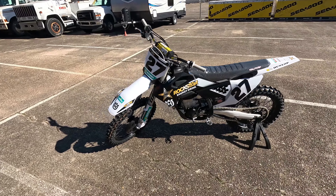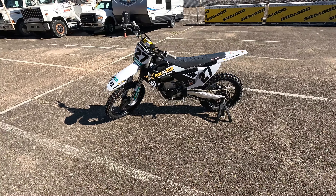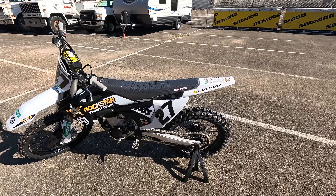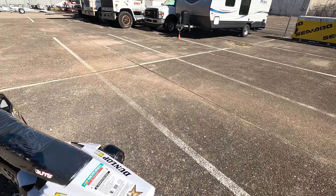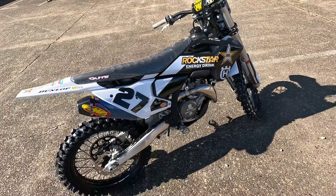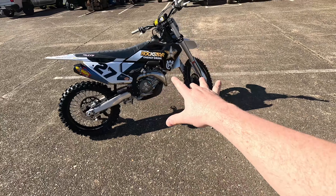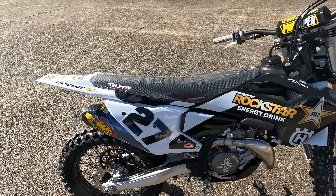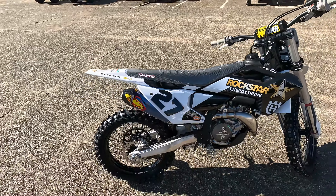New gen, obviously. This first year of the new gen of these was last year. This bike's pretty much the same as last year, except I don't believe they had the FMF in the clutch cover. At least they didn't for sure on the KTMs. The first year of the new gen factory editions normally don't come with the clutch cover or the exhaust, and the next year does.